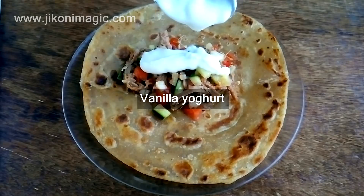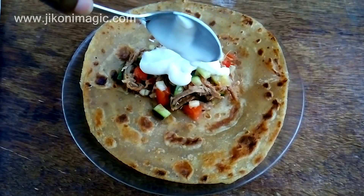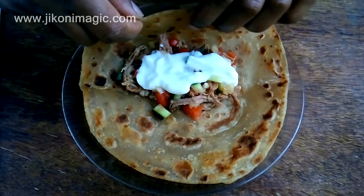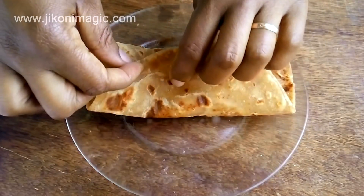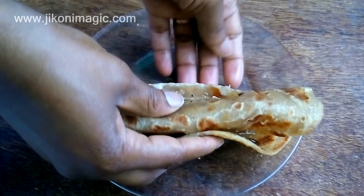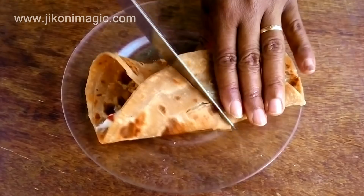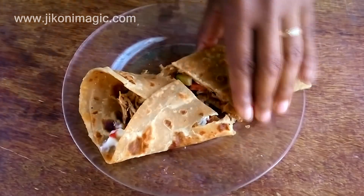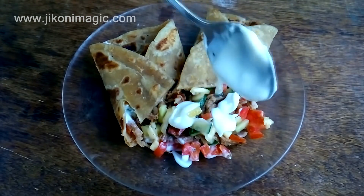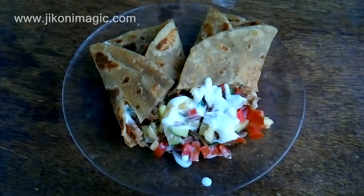To finish it off, I drizzled yogurt — and not just any yogurt; it was vanilla-flavored yogurt. I know some of you will totally dig this recipe while others will not. The idea is to show you that you can serve tumbukiza as a chapati wrap or salad using your favorite ingredients. The chapati was three days old, so when trying to turn it over it splits. I also added more of the salad to my plate and drizzled more yogurt over it. I'm salivating right now as I edit the video — that's how much I love this tumbukiza salad.